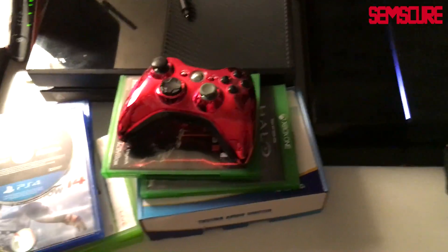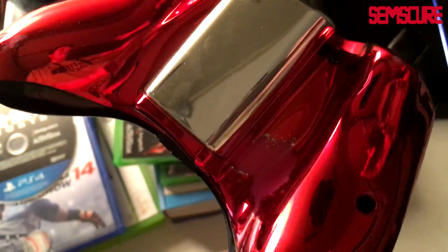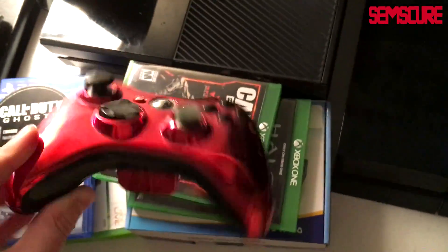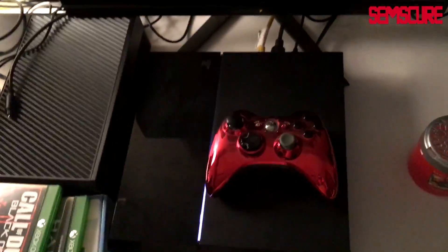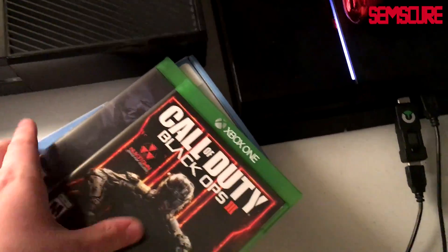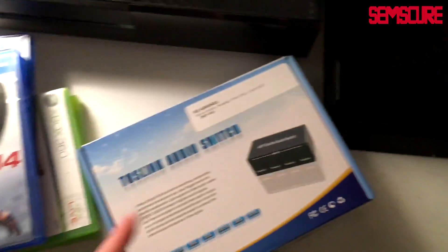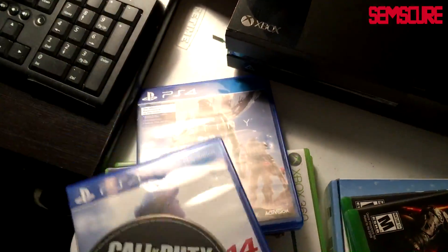This cable connects to my headset. Over here we got an Xbox 360 controller — the sweat from Call of Duty pretty much deteriorated the paint job on it, but I used this all through Black Ops 1. Great controller, I got that from Evil Controllers back in 2012. Over here we've got Black Ops 3 for the X1, Halo Master Chief Collection, COD Ghosts, MLB 14 The Show, Destiny, MW2, and an empty case.